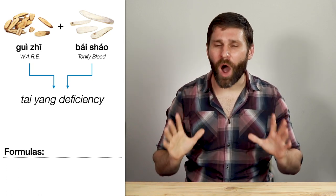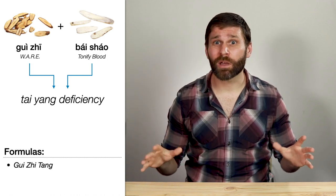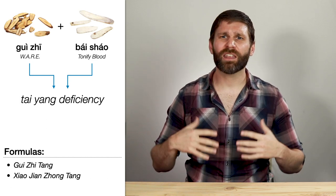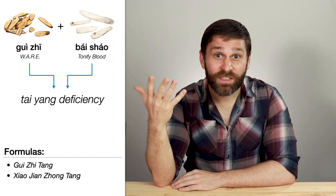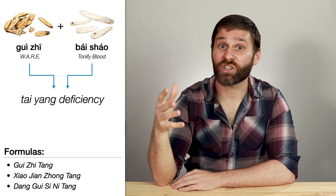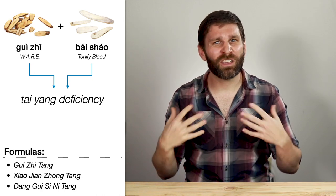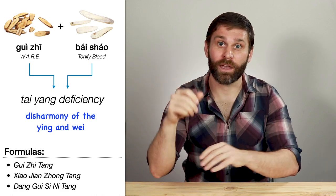This combination comes up in a wide array of formulas — the Shang Han Lun has like 20 variations of Gui Zhi Tang. We can also say that Gui Zhi warms the middle and Bai Shao relaxes spasms, which is part of the reason we see it in Xiao Jian Zhong Tang. And we see it in Dang Gui Si Ni Tang because Bai Shao is nourishing blood and Gui Zhi warms the channels. So this pair does several things at once, but the underlying pattern in all of these is a disharmony of the ying and the wei.